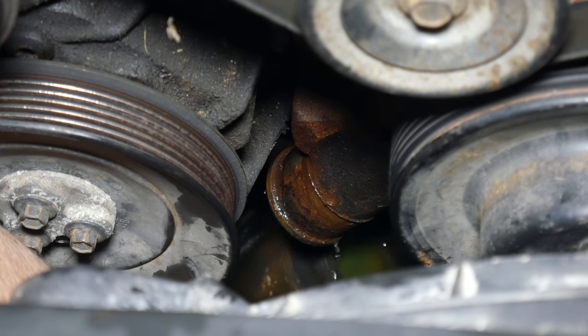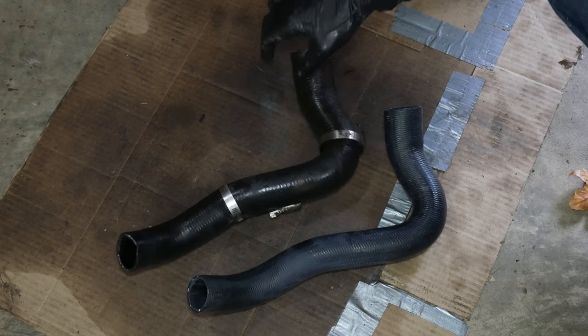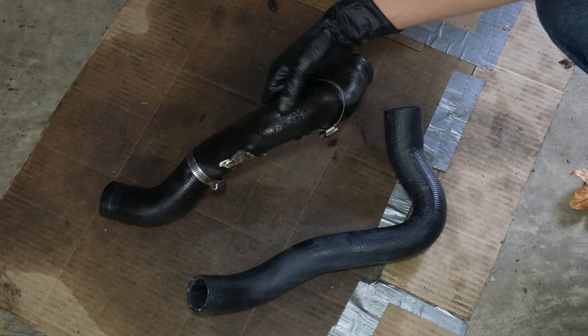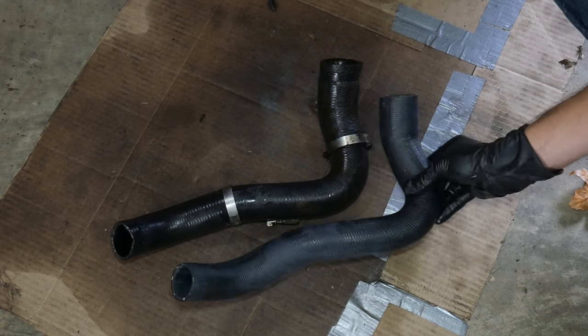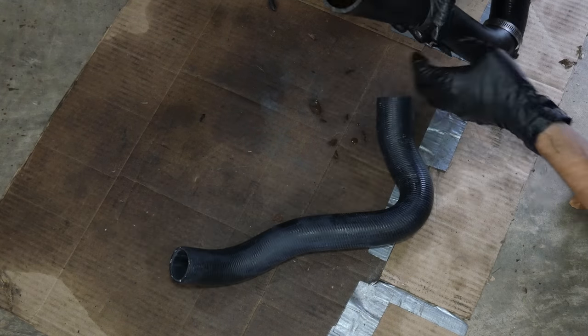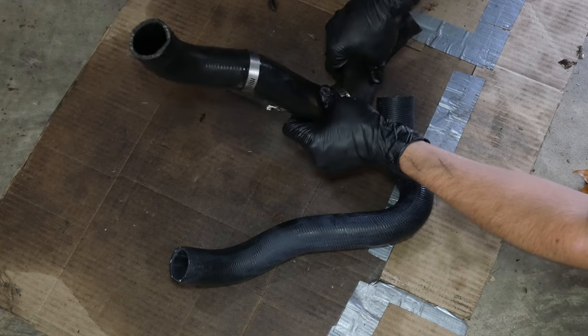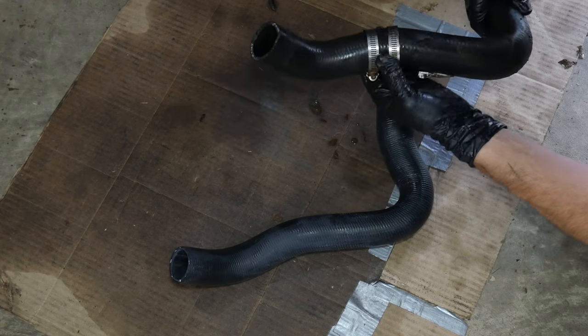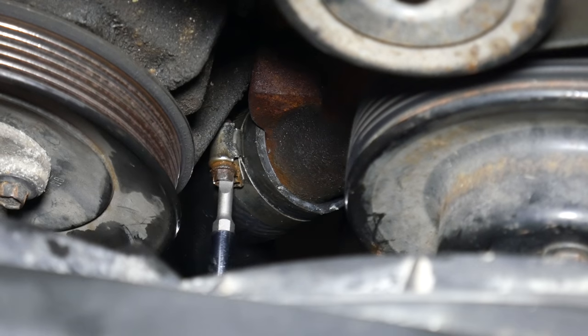With the system empty, we'll remove the clamp from the other end of the radiator hose and repeat the process to completely remove it from the car. Here we have the old hose next to our replacement — there isn't any visible cracking or deterioration, so it probably isn't very old at all, but we're here and have a new one that matches up. I generally prefer to have springs in the lower radiator hose to help keep them from collapsing, but this old one didn't have any and I don't have any on hand. With the radiator fitting and water pump fitting cleaned up, we'll get the new hose into place and reuse the old clamps.